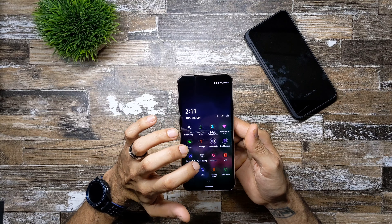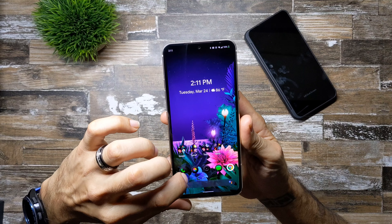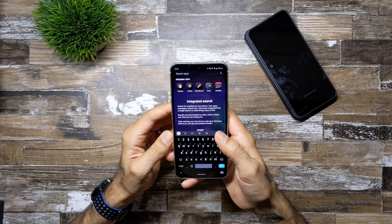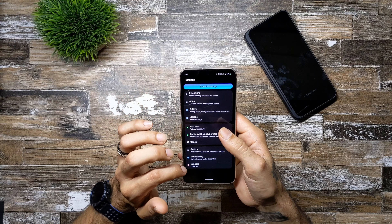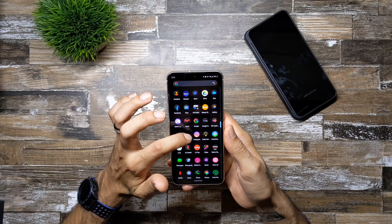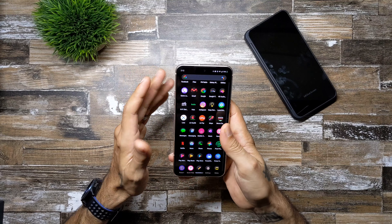So far this is the only theme for the LG V60, so please Mark, make some more — love your themes. All your icons are changed as well, your wallpaper will be changed on your lock screen, and if you go into settings all your settings will be changed too, with this blue search bar and colored icons. The messaging app is changed as well.